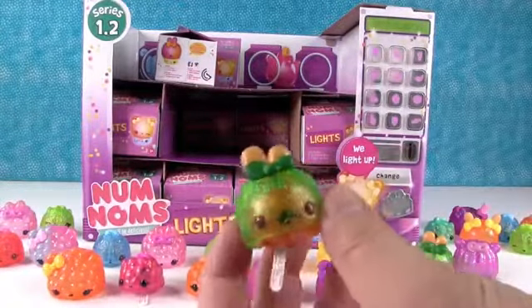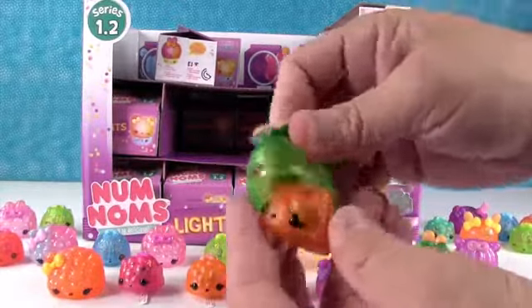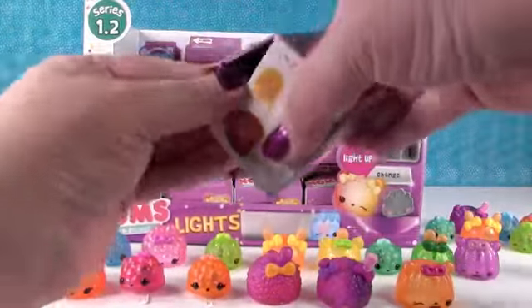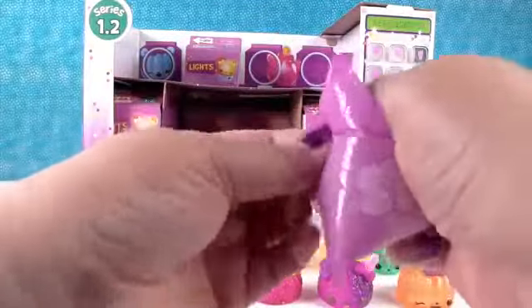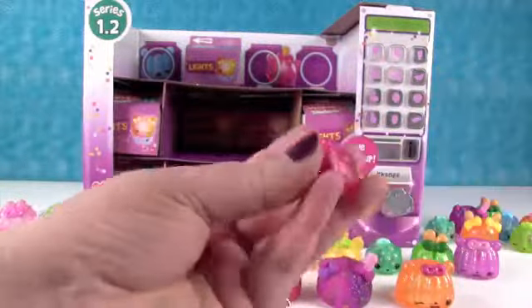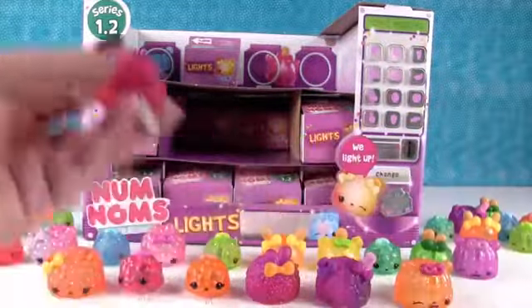This is the Apple Pop. And another Peachy Light Up. Come on, special! That'd be nice. Oh, this is a duplicate - a double duplicate. That is Pineapple Pop.